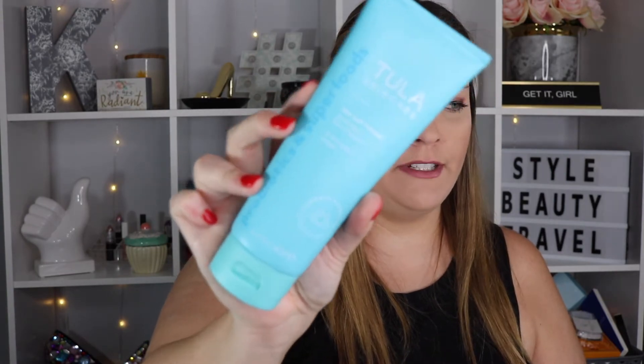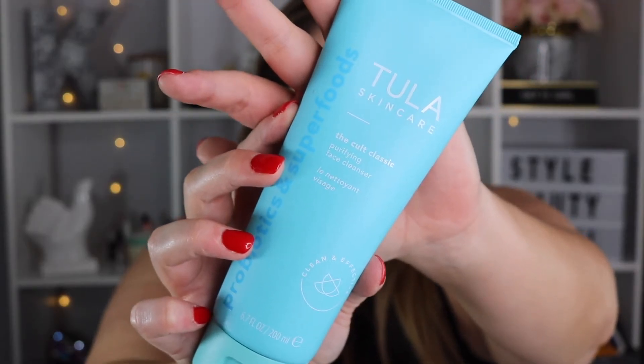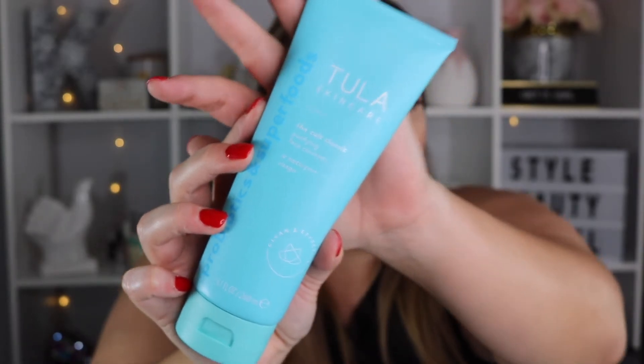The next item is a Tula Skincare Purifying Face Cleanser. I believe this was one of my choice items. I have tried the exfoliator from Tula before, and to be honest, I wasn't a huge fan of it. But this is just a cleanser, so no grittiness, no exfoliation. It smells pretty good. I do wash my face in the morning and at nighttime, so I definitely want to give this a try.